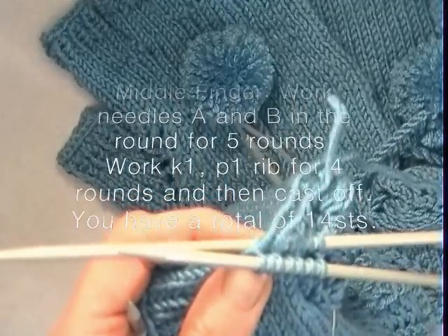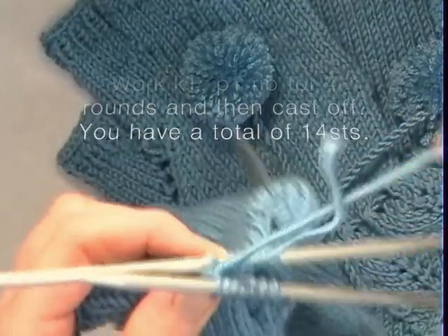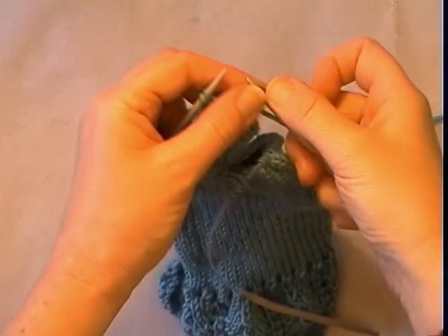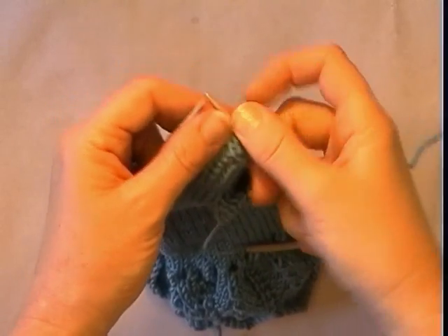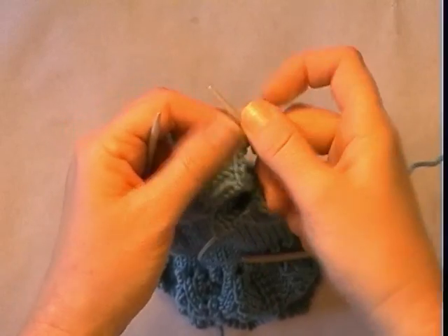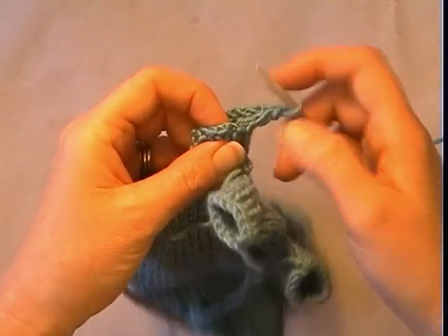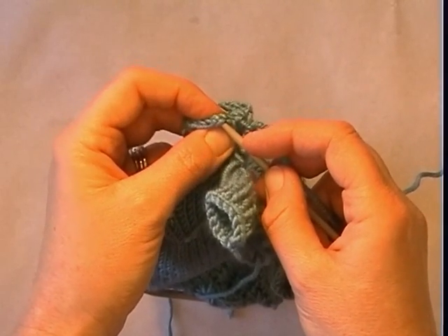I have got 14 stitches now and I am going to work needles A and B for 5 rounds just as I did before, finishing the middle finger. Now repeat what you have done for the middle finger and apply it to the ring finger — it is exactly the same. Then join me for the baby finger, where the amount of stitches you pick up at the base of the finger is just slightly different.